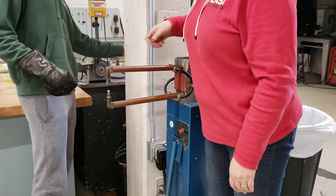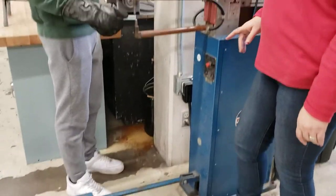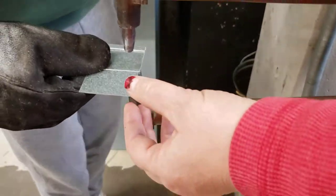Turn the water on. There we go. That's the cooler. He's going to put the pedal down. He's going to put that with his glove on right where he wants the two pieces to weld together.